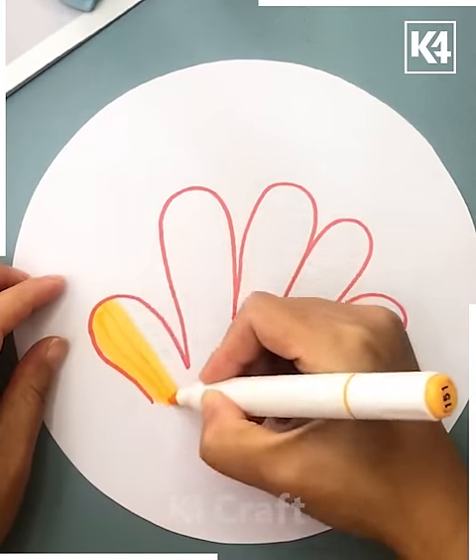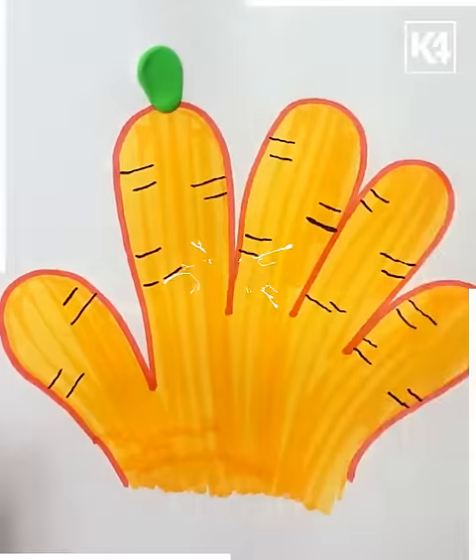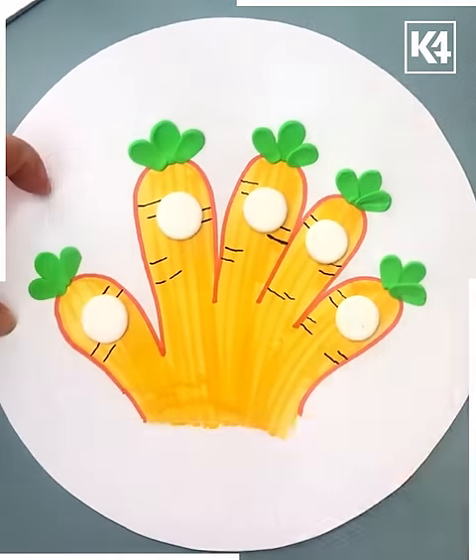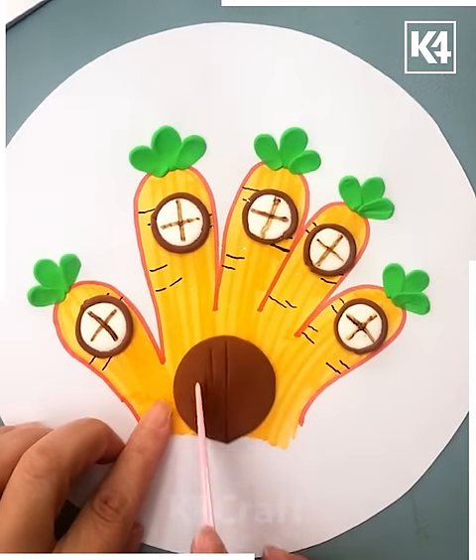White cotton is being placed all over the paper using fingers. Let's draw the hand outline with red, then use a yellow sketch, and then a black sketch. Then use green color clay and keep it onto the paper — here's a beautiful white color that has been stuck.